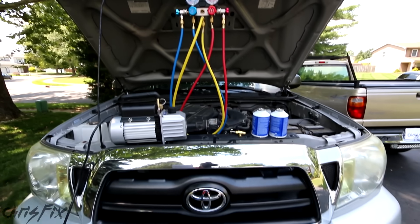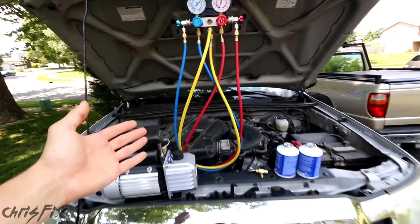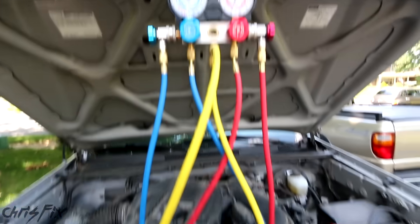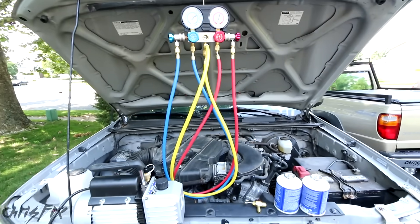Hey guys, Chris Fix here and today I'm going to show you how to properly recharge your air conditioning system. Many people are afraid to do work on their AC system, but this video will take those fears away and show you how easy it really is to recharge your air conditioning system.